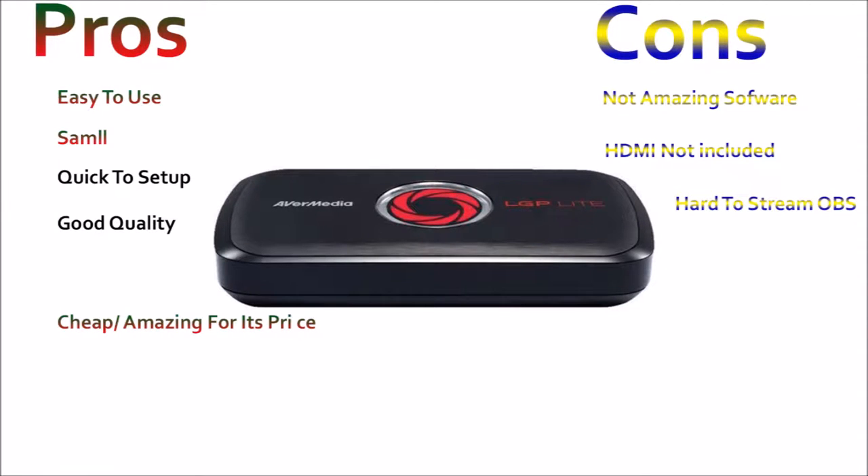The pros: it's easy to use — literally plug in, download the software, and use it. It's small and portable; I have it on top of my computer and it's not clunky or heavy. It's good quality, looks really nice, and it's cheap — I got it for £56, which is amazing.